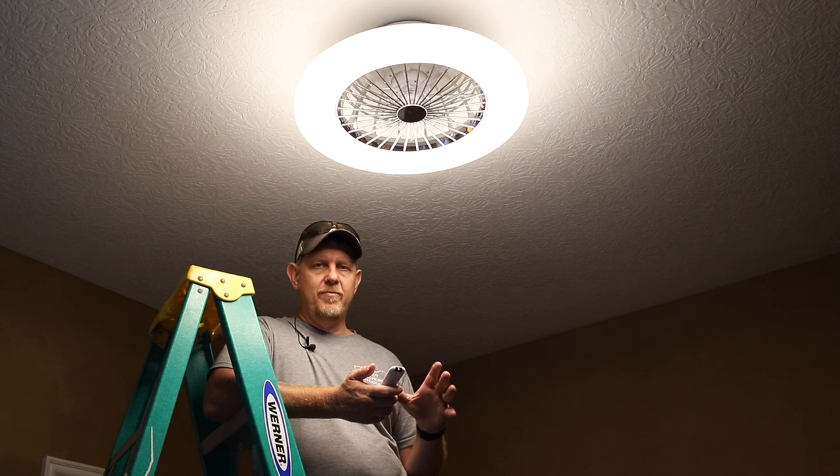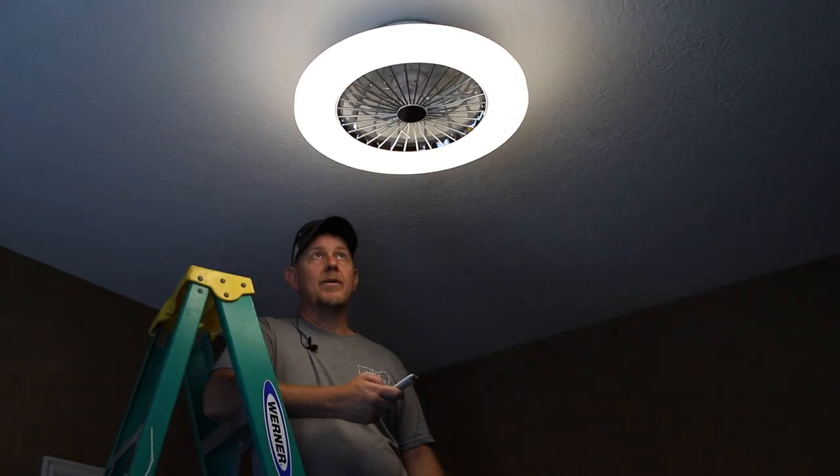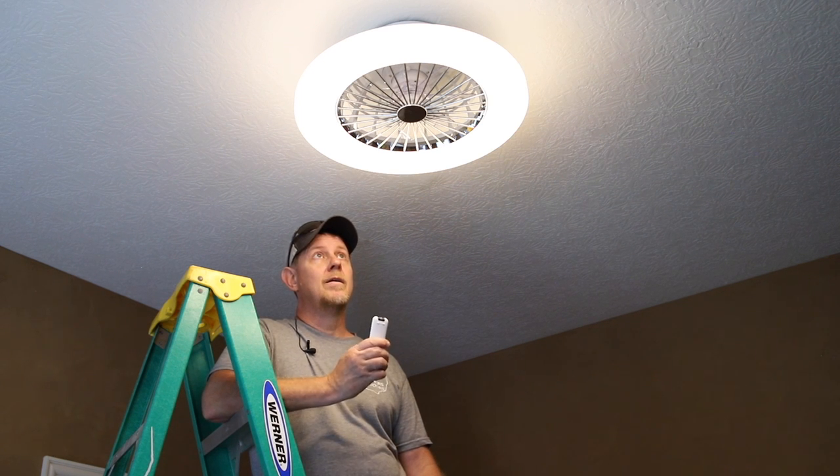There's also a timer — I haven't played with it fully, but it has one-hour, two-hour, and four-hour options. There's a one-button touch for night mode which drops the light down to a lower level, and then I haven't quite figured out how to get it back to daylight mode other than cycling through.